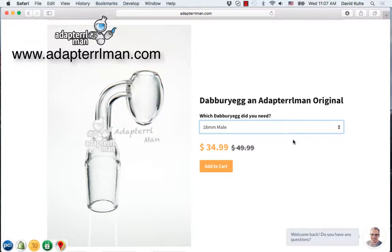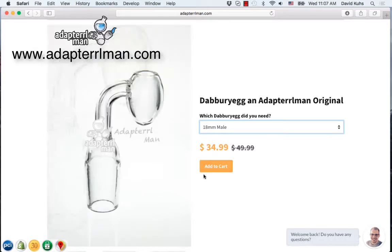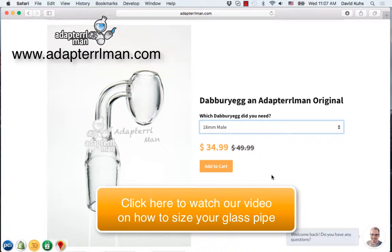As you can see, the image will change to the correct fitting, and once you have it, you can go ahead and hit Add to Cart. Now, if you aren't sure which size you need for your dab rig, we actually have a short video on how you can easily figure out which size you need.